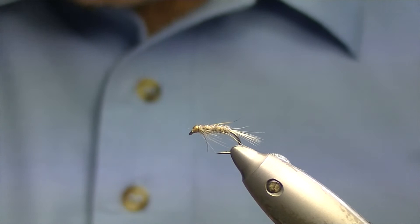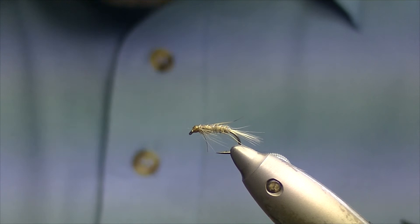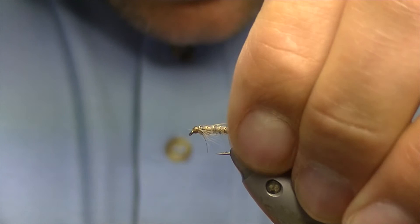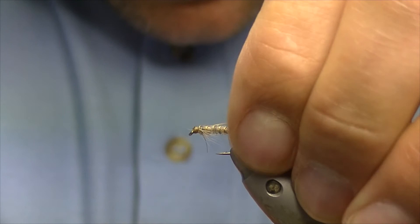And here you have a hare's ear diawl bach. It's a very good pattern when the fish are nymphing just below the surface. I think it can represent a freshwater shrimp quite well, or in very small sizes, caddis nymphs. Thanks a lot for watching — I hope you enjoyed it.